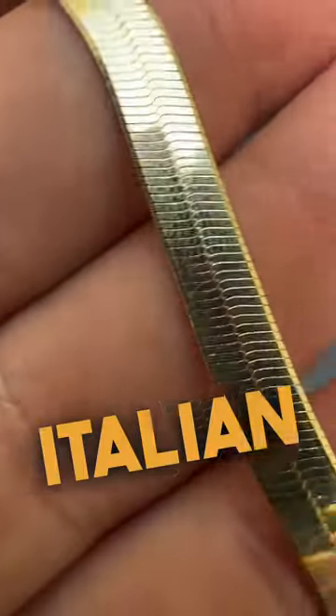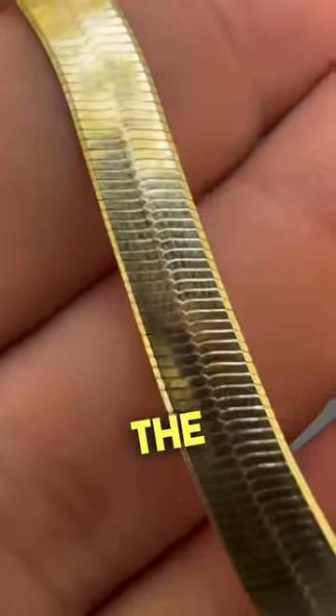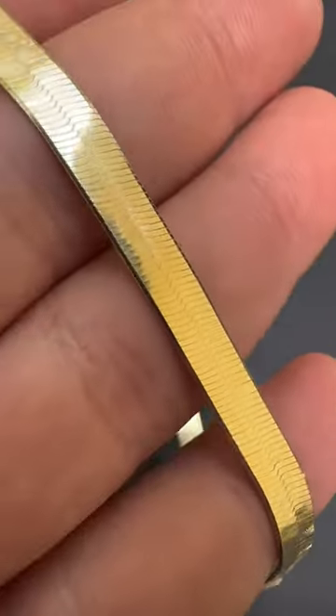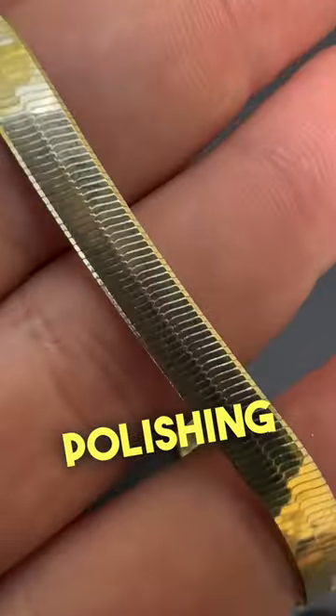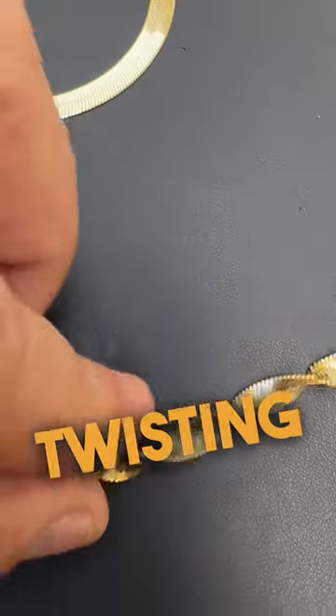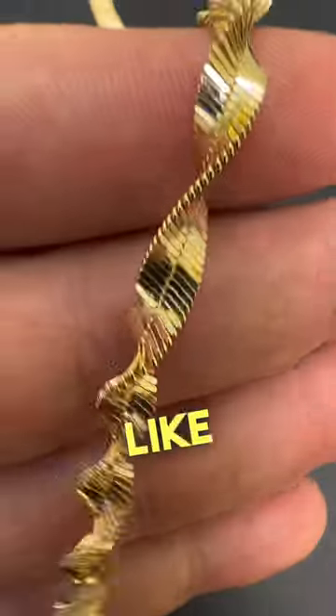So these are the Italian herringbone chains. We've had these on the website for a while now in a few different sizes. Beautiful, beautiful links — really mirror-like polishing. This is the 14 karat gold version. So if you take this chain and start twisting it, you will end up with something like this.